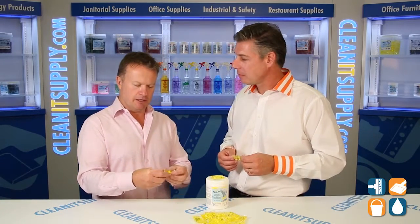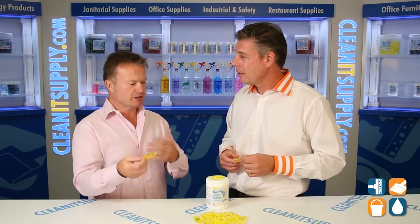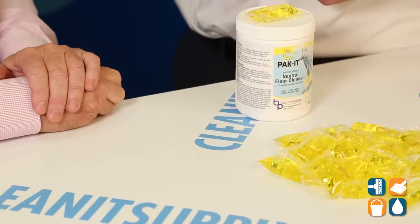Thanks for having me, Dan. Tell us all about it, break it down for us. Well, we have a neutral floor cleaner here that we put into a water-soluble packet, so rather than having to mix, measure, and pour chemicals as you typically do, you just drop one of these guys into a mop bucket, add water, and away you go.